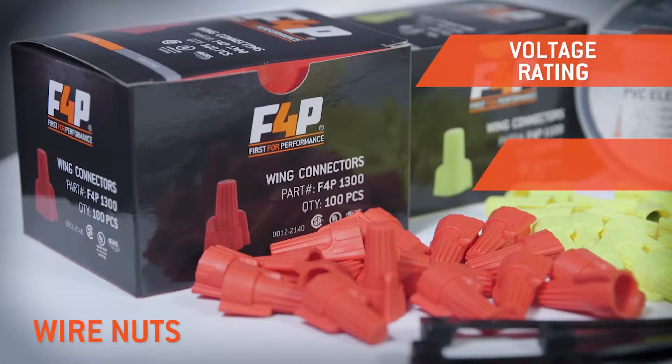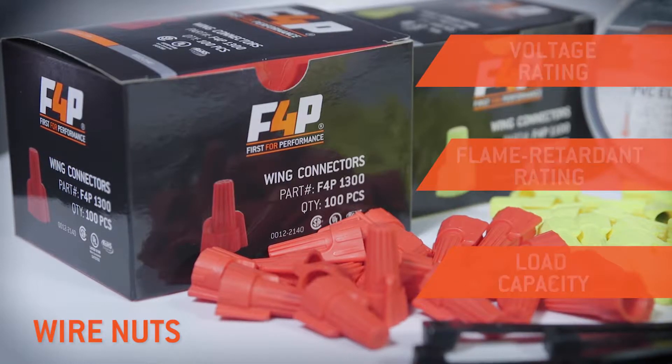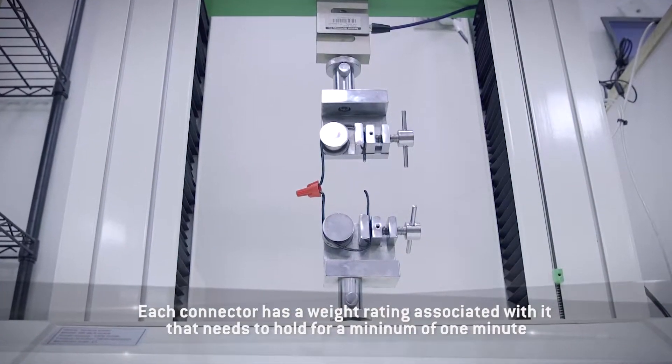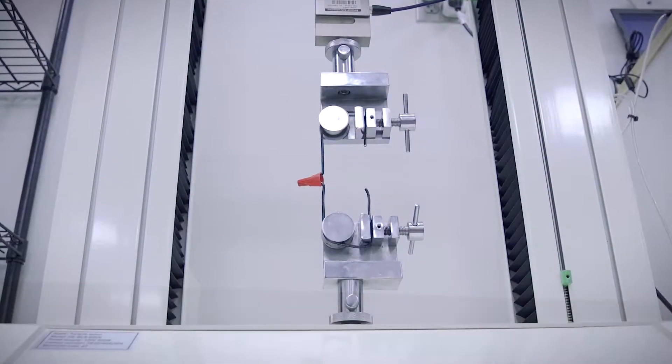Not only do wire nuts carry voltage and flame retardant ratings, but they also have a load capacity. Each connector has a weight rating associated with it that it needs to hold for a minimum of one minute. This is an important safety feature to ensure the connection is held tightly during installation.